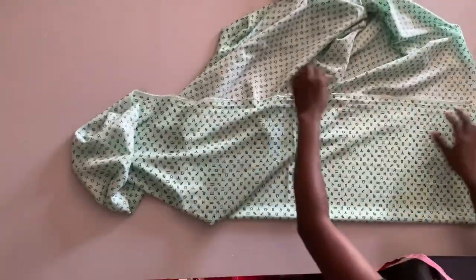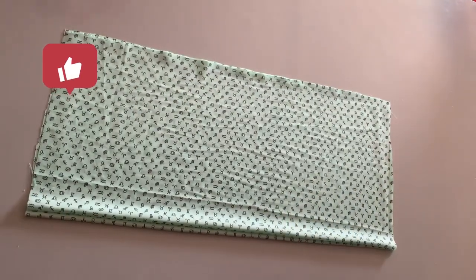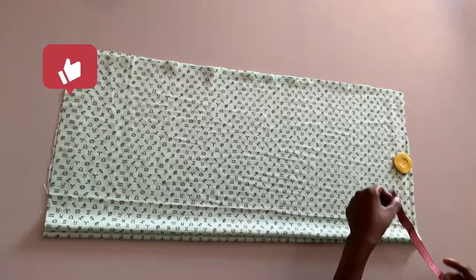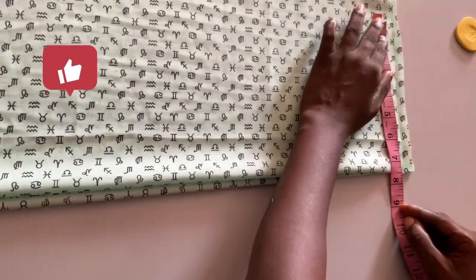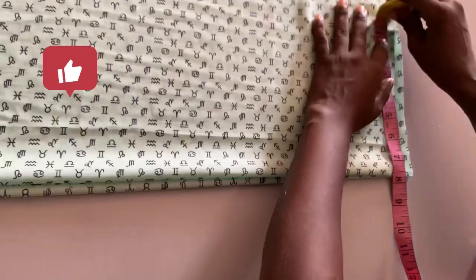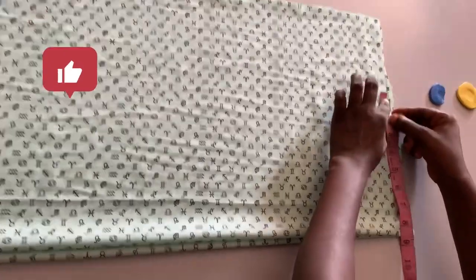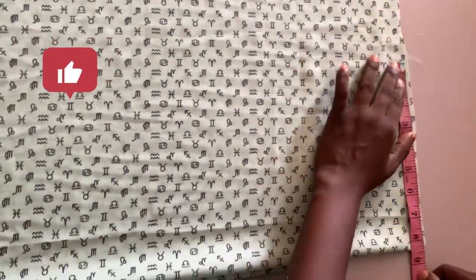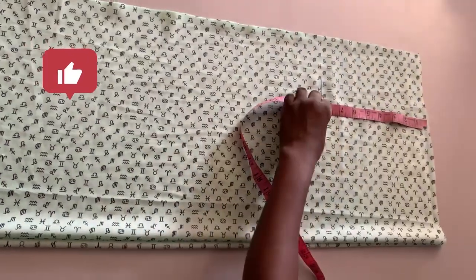The next thing I want to cut now is the top. Here is the fabric I just cut out. I place the front and back bodies on each other. The person's shoulder measurement is 15 and a half inches — 15.5 divided by two, plus a half-inch sewing allowance. I add that half-inch sewing allowance here. Whatever I use for the shoulder, that's what I always use for the body measurement.